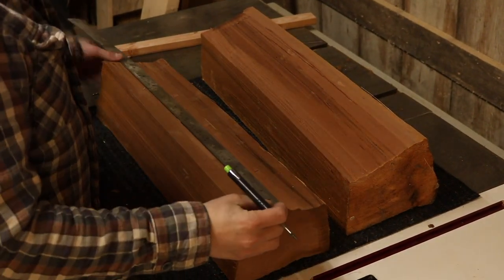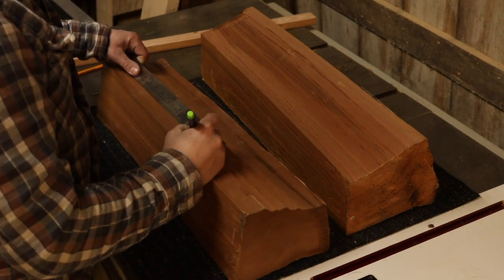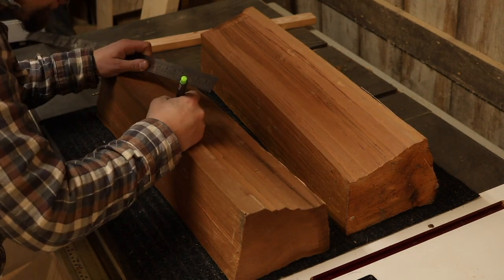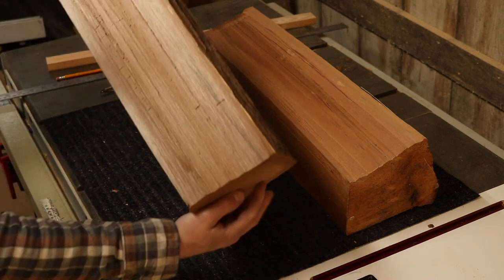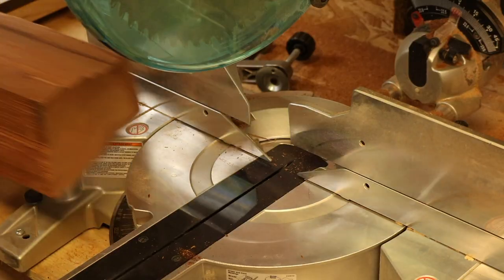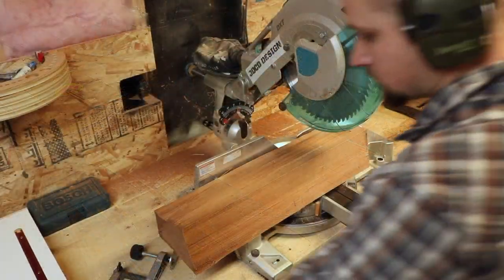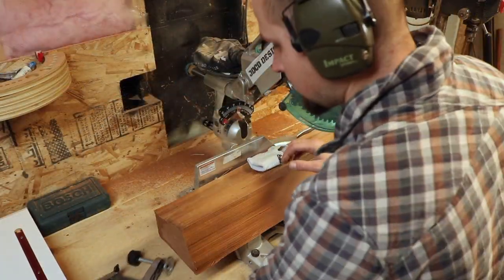The first thing you want to do is find a piece of wood. I'm using cedar here, and the cool thing about this lamp is you could just go to your wood pile and grab a nice piece. I've laid out some pieces and I'm going to make seven cuts, so there'll be seven pieces.